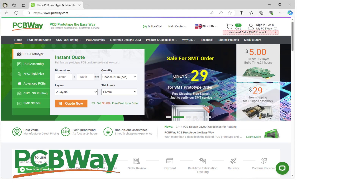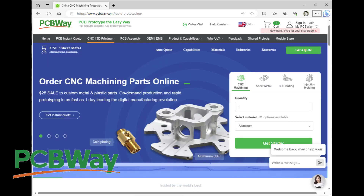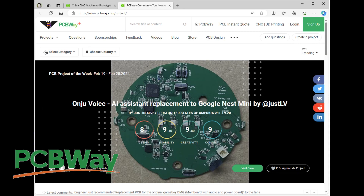Thanks to PCBWay for sponsoring this video. They not only do PCBs and flex PCBs, they also have 3D printing service and injection molding service. They do CNC machining and sheet metal fabrication. They also have a thriving maker community where you can share projects and check out what other people are doing. For your next project, head on over to PCBWay.